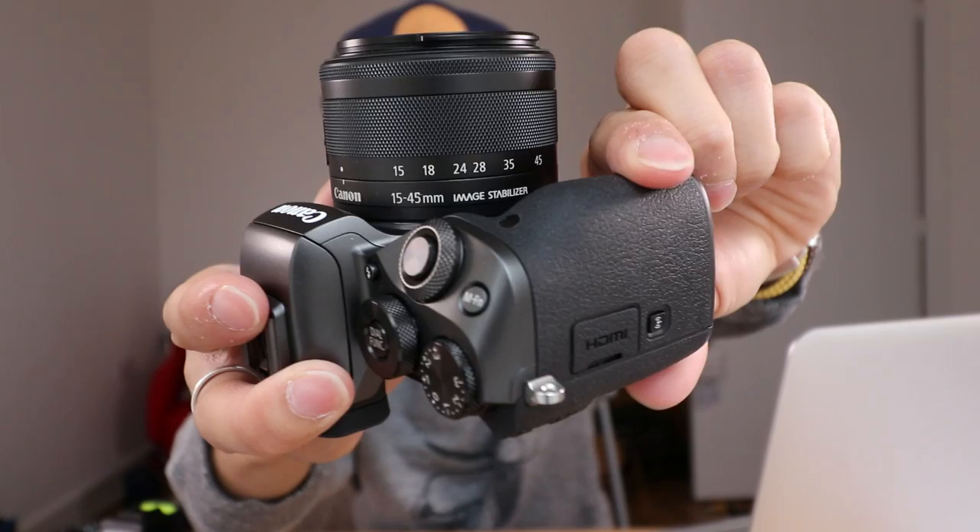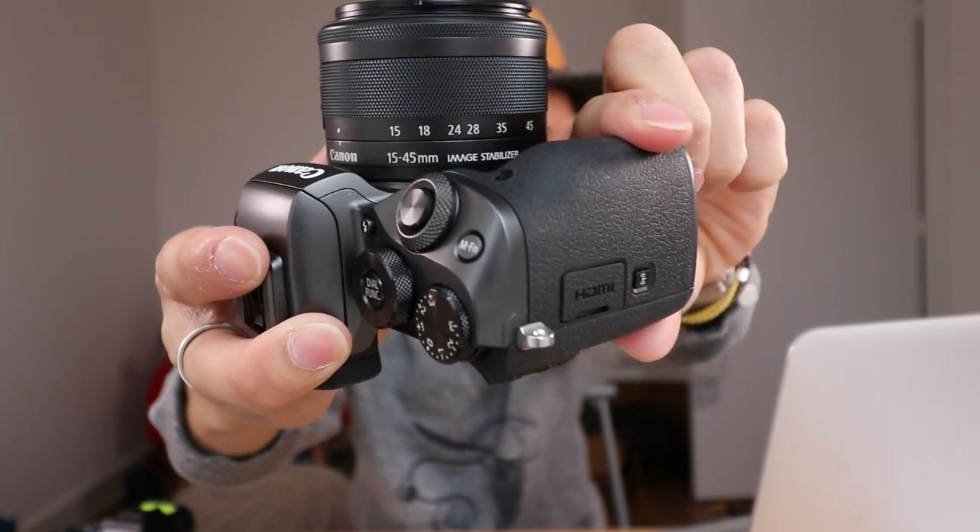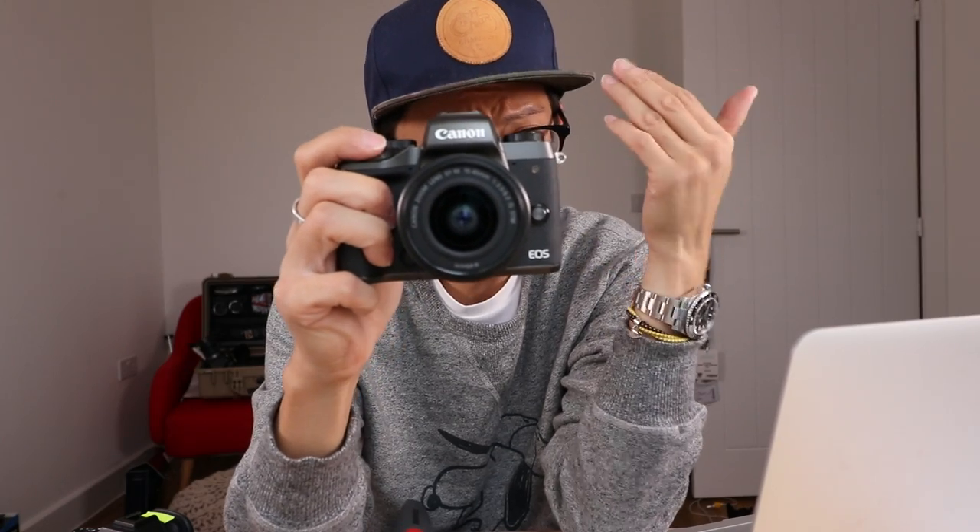I liked it so much that I went out and bought it. Despite its diminutive size, it's got a really nice grip, feels good in the hands, and best of all it's made in Japan — although this Japanese-made grip I've got has got a bit of play in it. And as I'll be making these videos by myself, I thought this will make a great vlogging camera because of this.